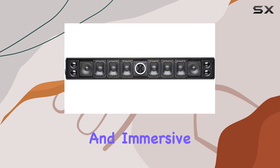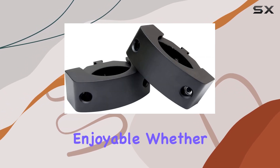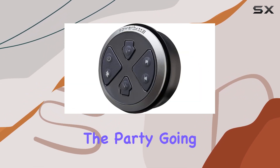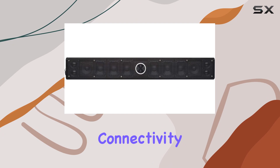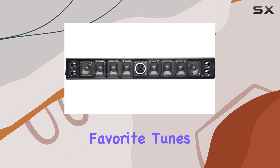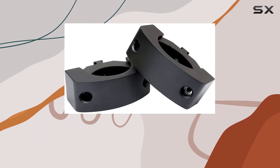Now let's talk about the audio quality. The 12 speakers deliver a balanced and immersive sound experience, making your adventures more enjoyable whether you're tearing up the trails or cruising the waves. The XL-1200 keeps the party going. The Bluetooth connectivity is seamless, allowing you to wirelessly connect your devices and stream your favorite tunes effortlessly.